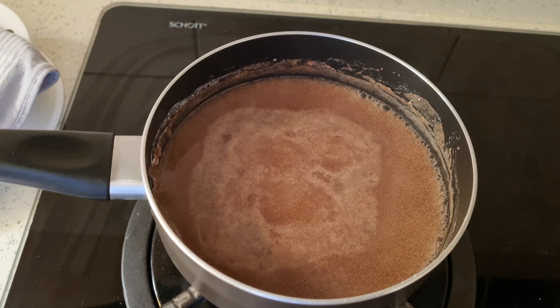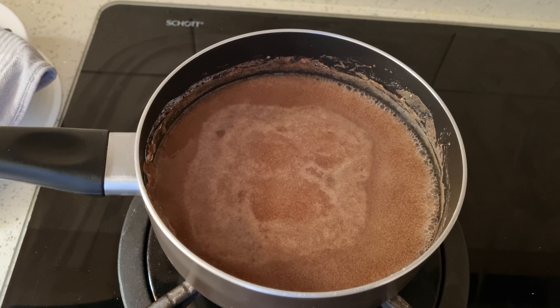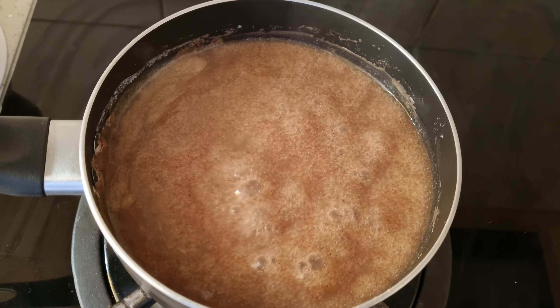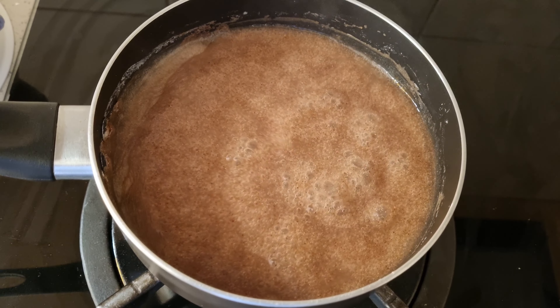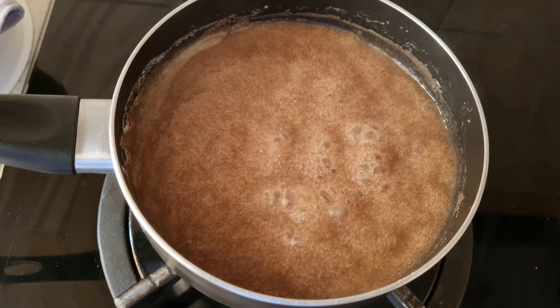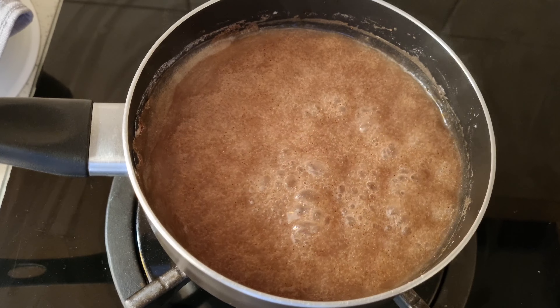When it starts becoming sludgy, add some milk and a little bit of sugar to sweeten it if you prefer — otherwise just add a pinch of salt to taste. It takes just a few minutes of boiling before it starts thickening, and that's when you add a little bit of milk, a little bit of sugar, or keep it simple with a little salt to taste.